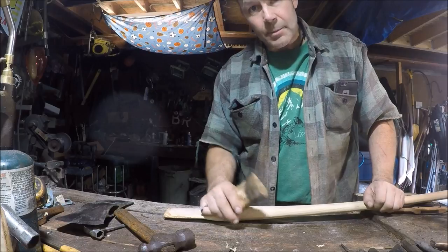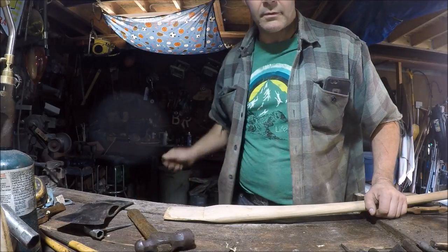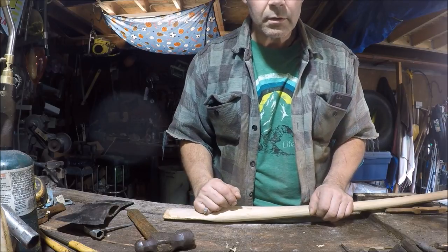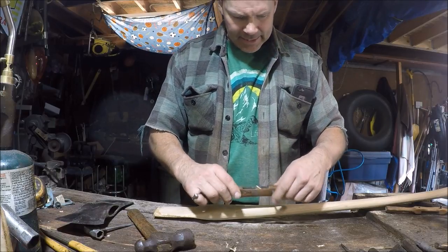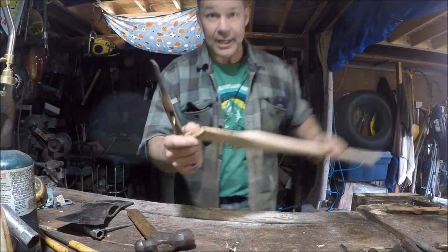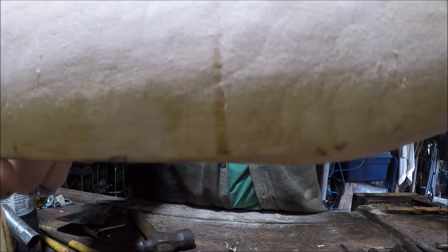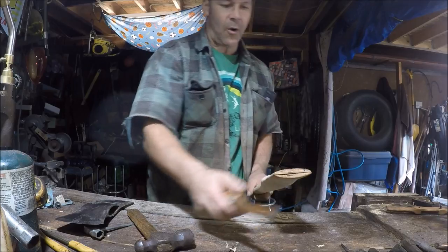Can you guys see that garbage can behind me over there? I missed — how about this one? That's going to be our new thing — I'm going to throw stuff in the garbage like this. We need more off of this. We're getting there — look at this. You can see the closer it gets, the more we get. Look at the line, friends. It's so close. This is so cool.